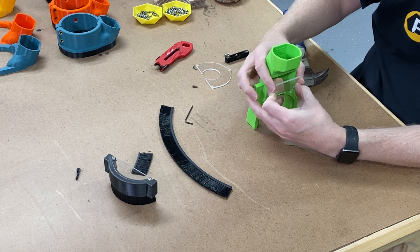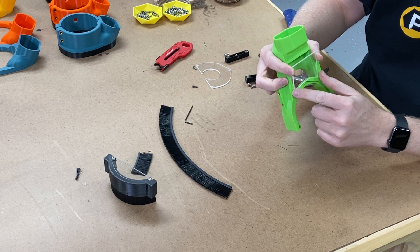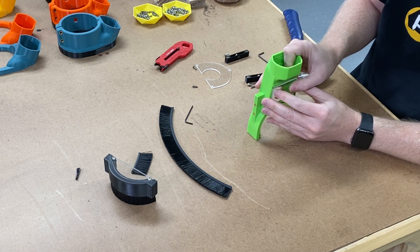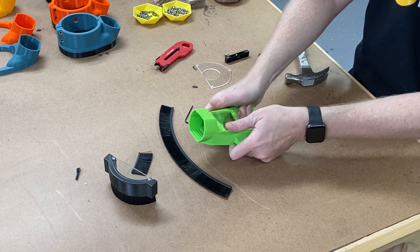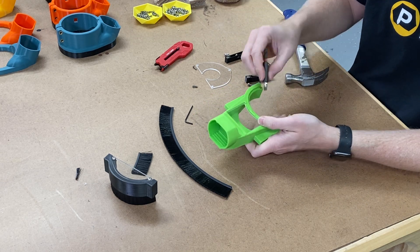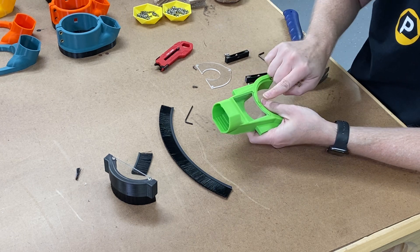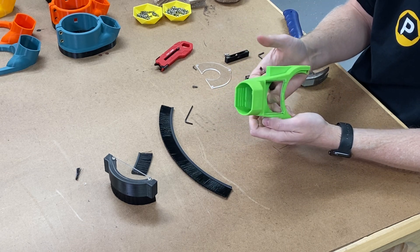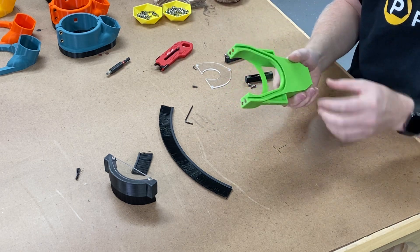Just to make sure that acrylic is set right down into those latches. Once it's in, slide it back, then grab the boot by both hands and slide it back further. Another tip: you can take a flat head screwdriver, slide it in there, and twist it — that pushes the acrylic up into the back track so it doesn't pop out. Now we've got that set, so we can switch attention back to the brush.